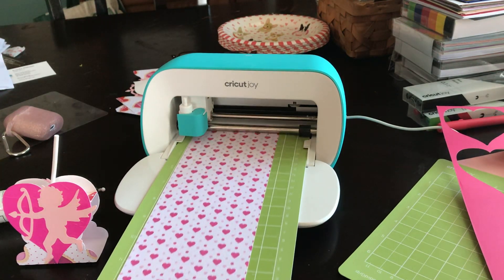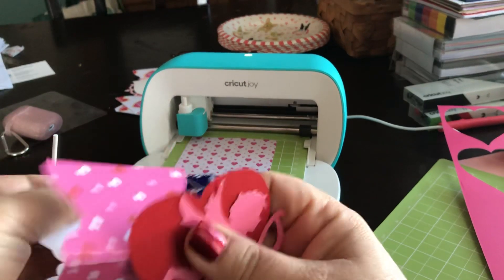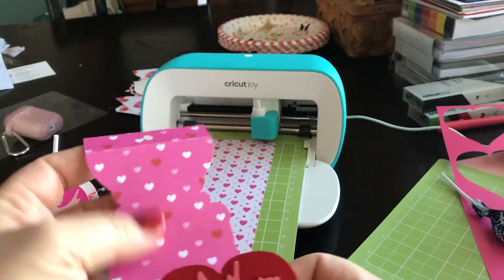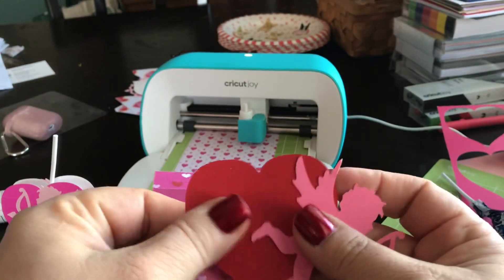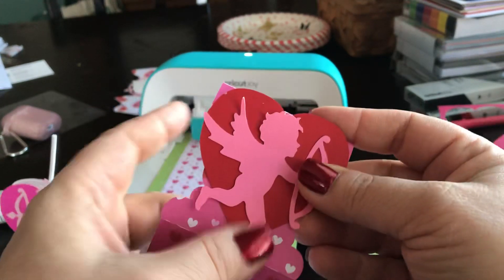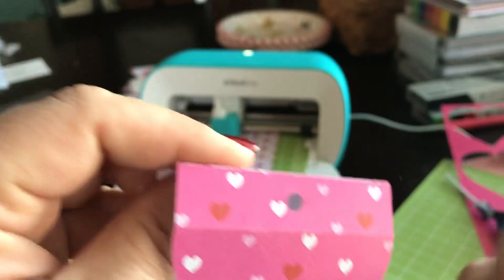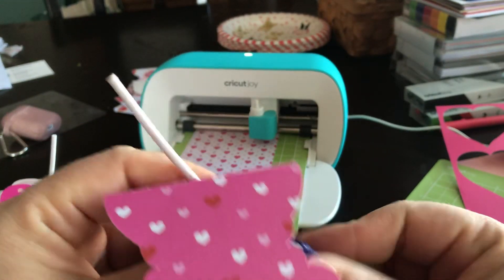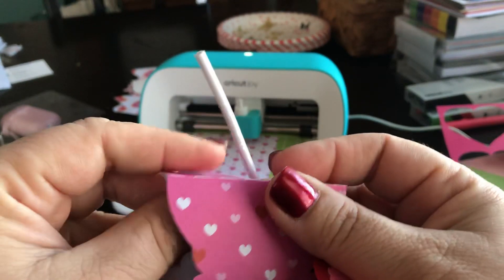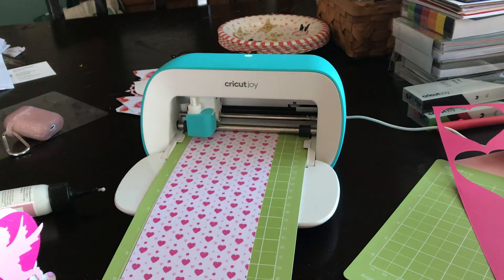So let me show you this project. It's from 3dsvg.com, it's called Dreaming Tree, and it consists of three pieces of paper that are cut out. There's a wrap, and then there are two hearts and two cupids. You glue the cupids to the hearts, then glue the hearts to that piece. These things are smallish — a couple of inches, maybe a little longer.